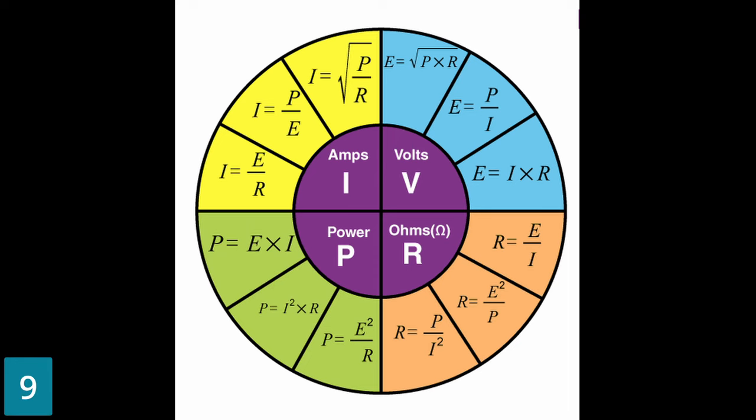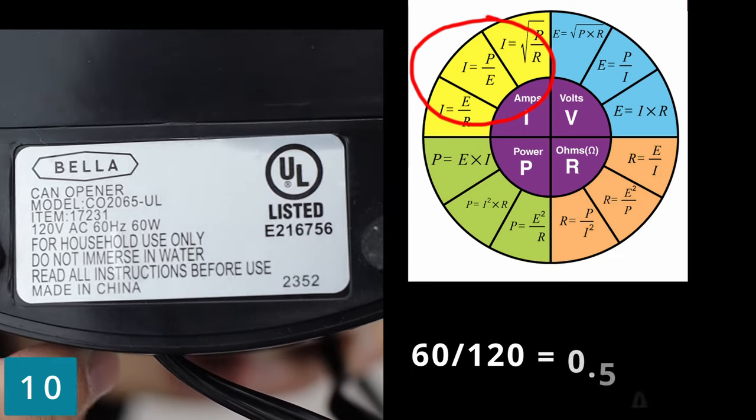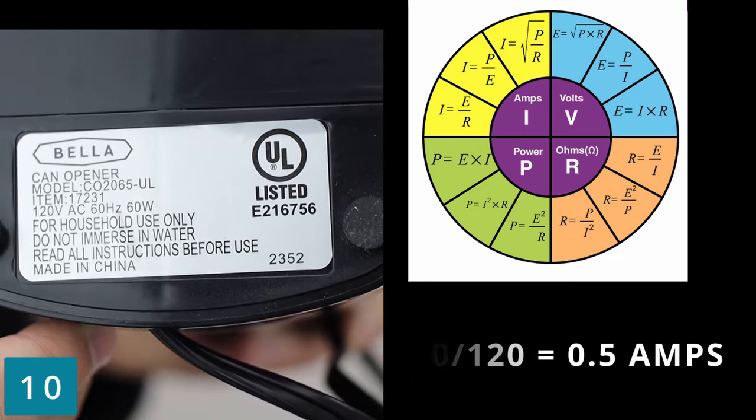Holmes Law — tattoo this on the back of your hand. Remember the nameplate? Well you can find whatever is missing, say the amperage.